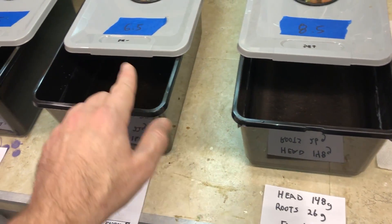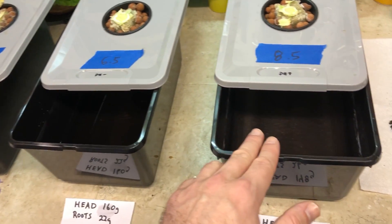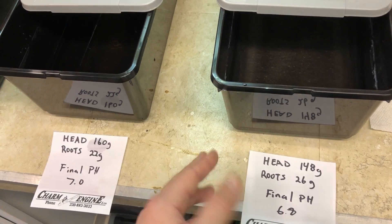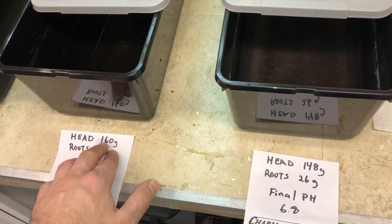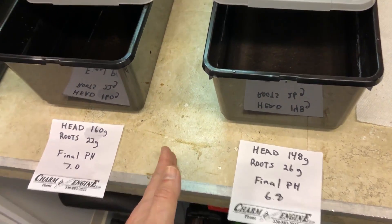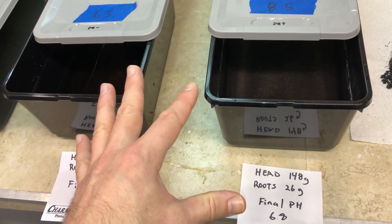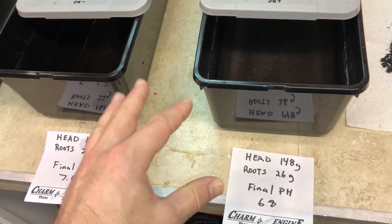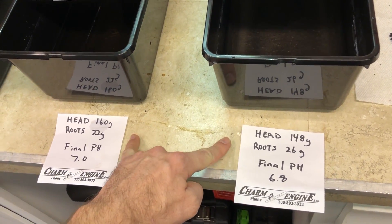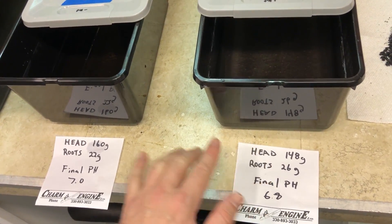I had actually noticed that the roots in the middle container looked slightly less than the 8.5 container just by eye, so seeing a few grams difference confirmed that, which was pretty surprising. As for the head weights — 148 grams for the 8.5 pH versus 160 grams for the 6.5 pH — that's not a huge significant difference. It could just be genetics or variation through the growth process. To really validate it you'd need to grow several heads and look at the numbers statistically.